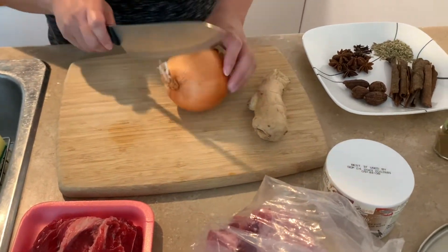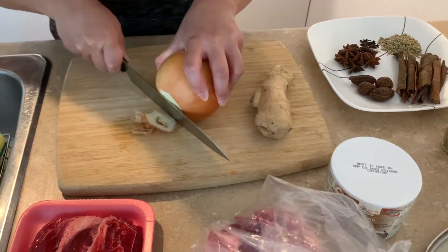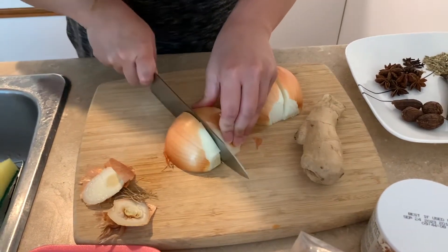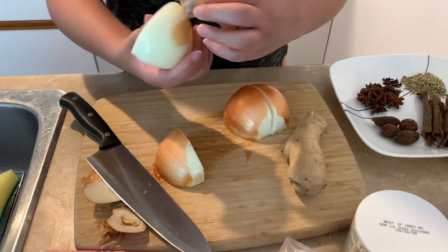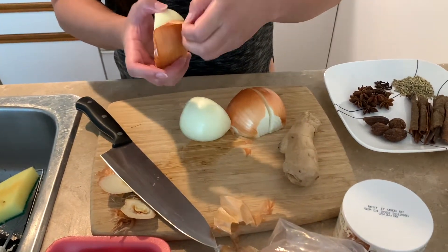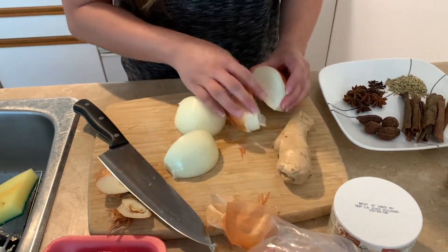I will take one big yellow onion and cut it in quarters. After this, we can either put it in the pan to char it, or we can just put it in the oven.